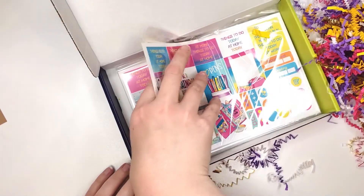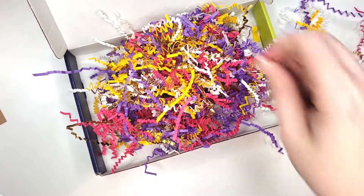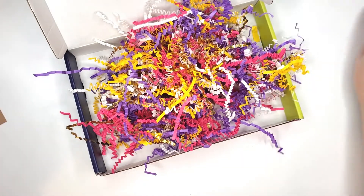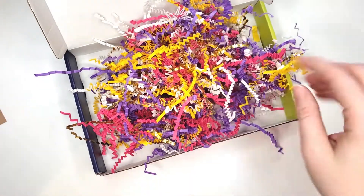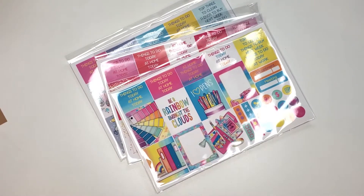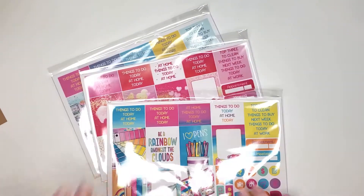Usually there's a card — nope. Okay cool, let's just put all this back in here. I wish I could come up with a way to use this crinkly paper that they send because it's always the cutest colors. I need to figure out like a vase or something — leave your comments down below on what you think!